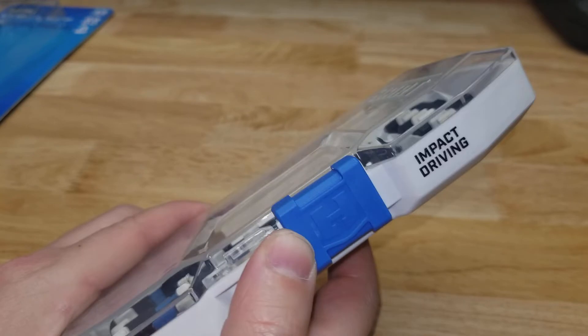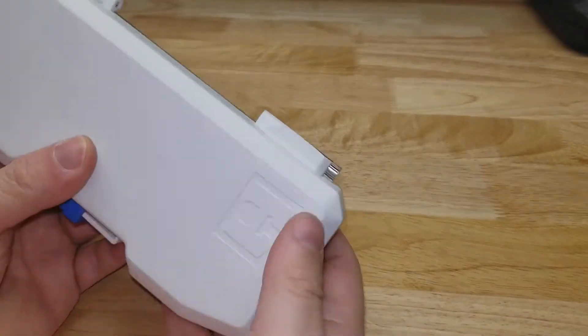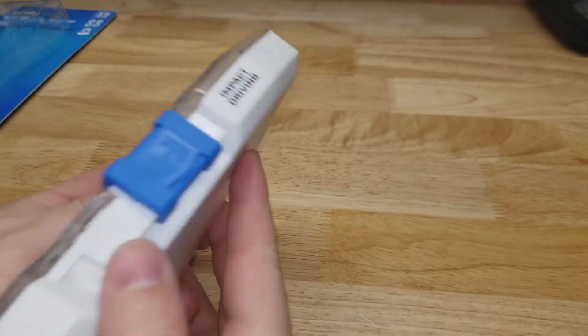The lock is a little slide right here. 'Impact driving' is about the only marking on the entire case. You have the logo there and the logo imprinted in the top of the clear plastic.